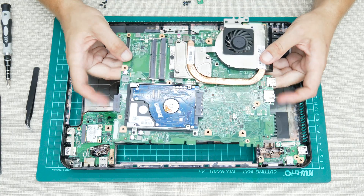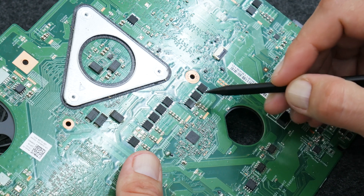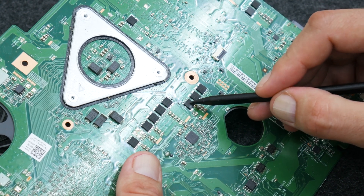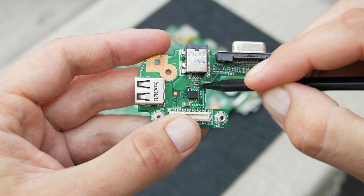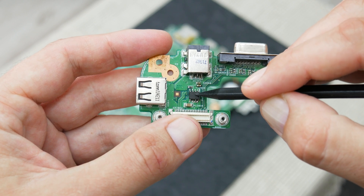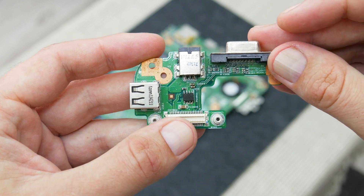And this is the motherboard. The problem was coming from this part here, so I changed this MOSFET. And on the smaller board, I changed this component here and the MOSFET as well. So basically, this was a pretty easy and cheap repair.